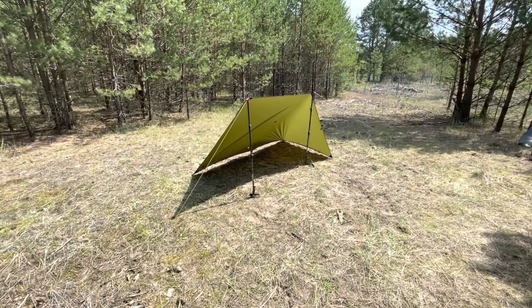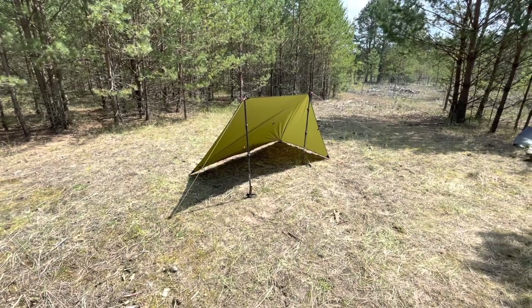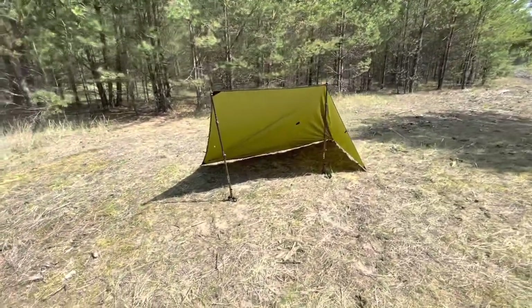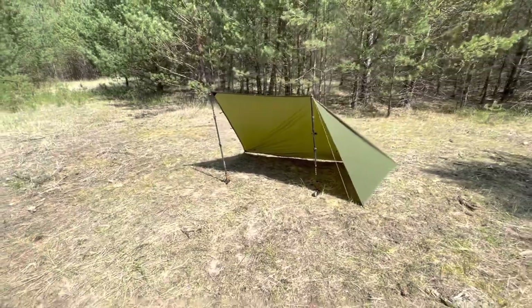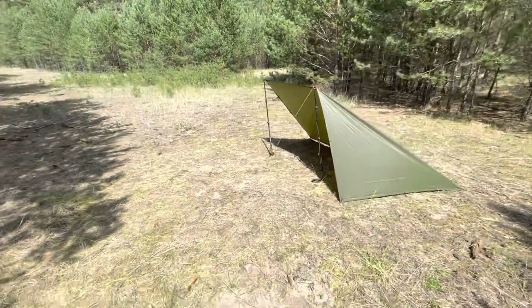The second top shelter setup is the lean-to with a closed door. Good weather protection, but not as good as the cave, and you have more room inside.